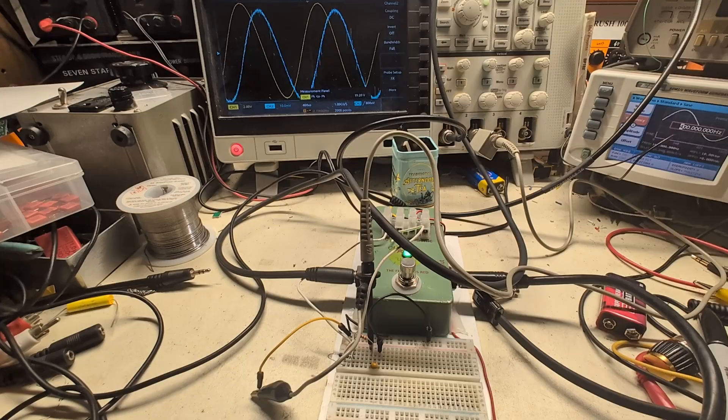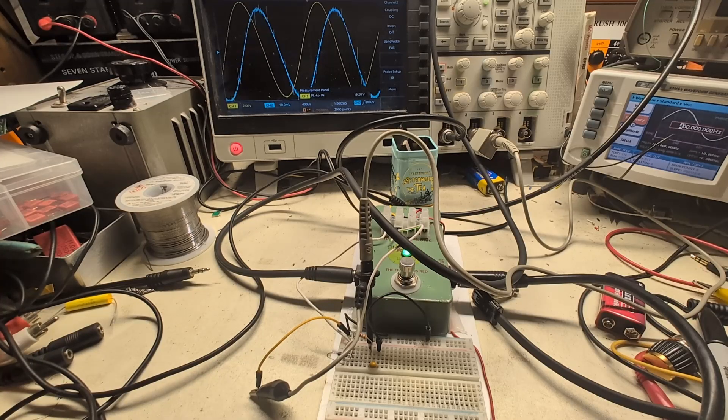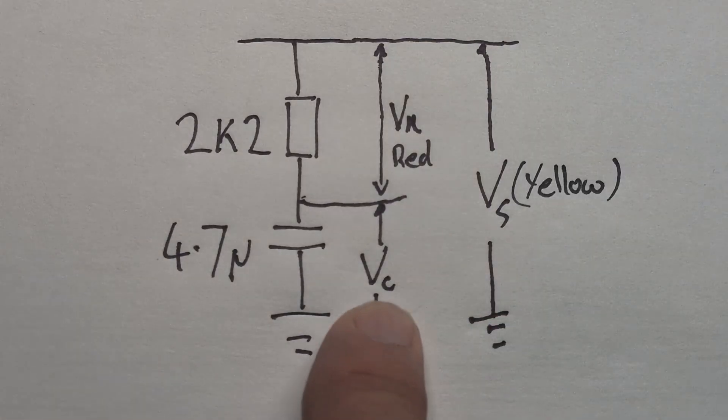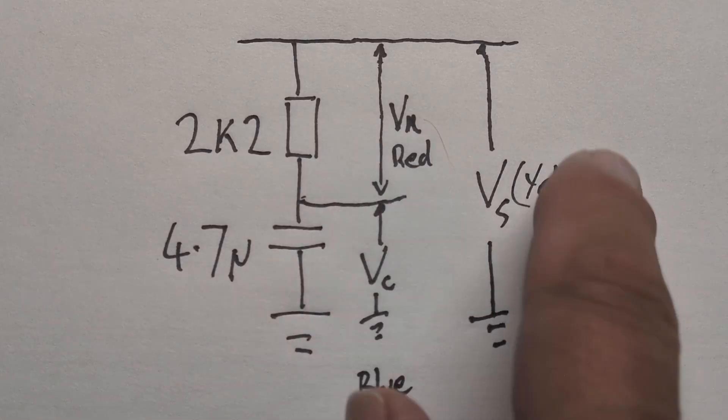We know VC (blue) and VS (yellow), but what is the voltage across the resistor VR? If we know that, we don't need to rely on the formula — we can measure reactance directly. We need to understand phase difference, and we use vectors to model the phase differences. VS minus VC gives us VR using Pythagoras's theorem. VS is the overall voltage, VC is the voltage over the capacitor, VR is the voltage over the resistor.